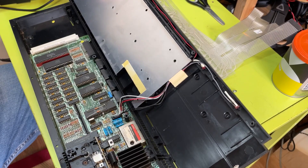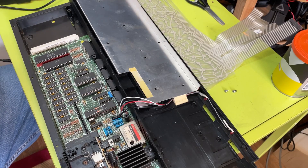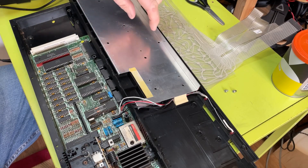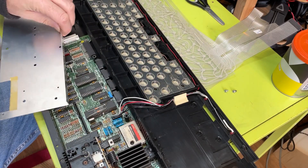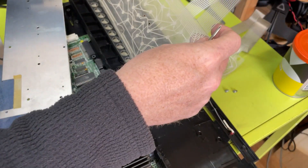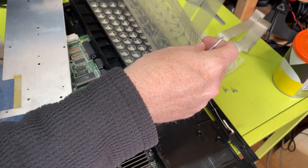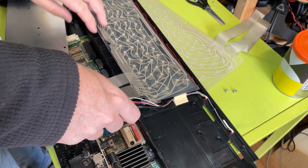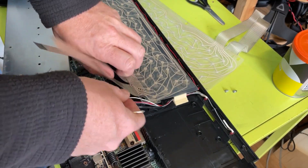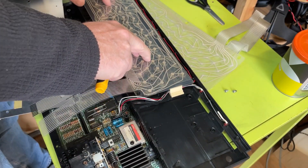These are not screwed directly - they're onto those posts there and they go from underneath, so I think it's just these internal screws that are actually the key ones. There are these little posts here and screw holes that actually help locate the keyboard membrane.